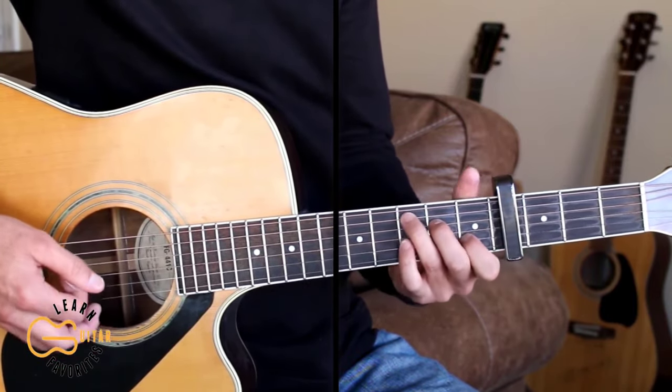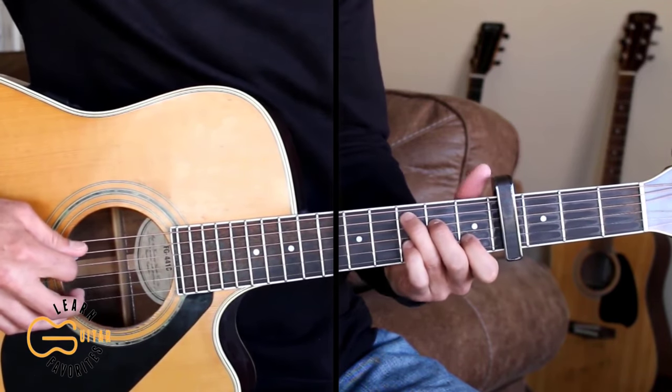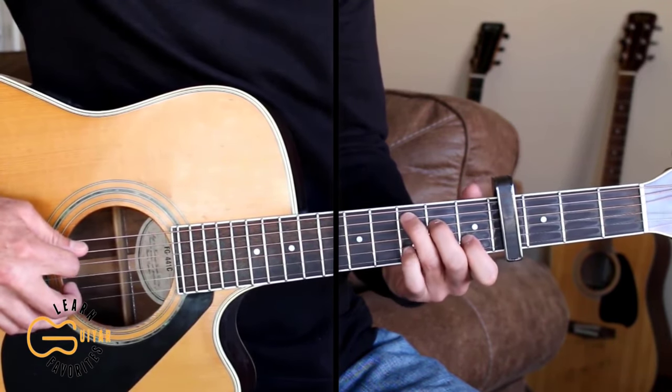Something you can do is just replace the first down strum with just a picking of the bass note.